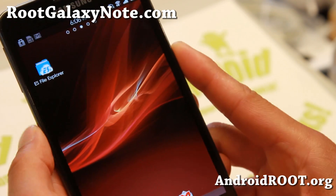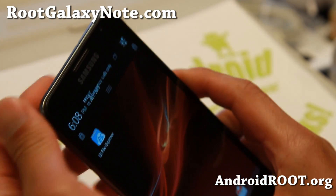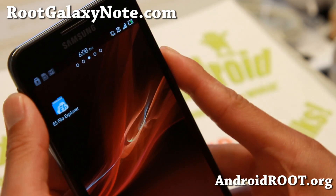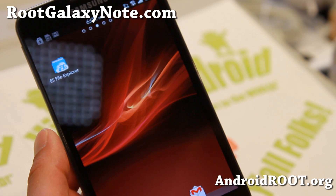Do let me know what you think. And as always, if you have a Galaxy Note, don't forget to sign up for my email list at RootGalaxyNote.com — we update you once a week with ROM of the week, tips, hacks, and more. If you're on YouTube, please hit that like button, hit the subscribe button, and I'll see you guys soon. Stay high on Android.